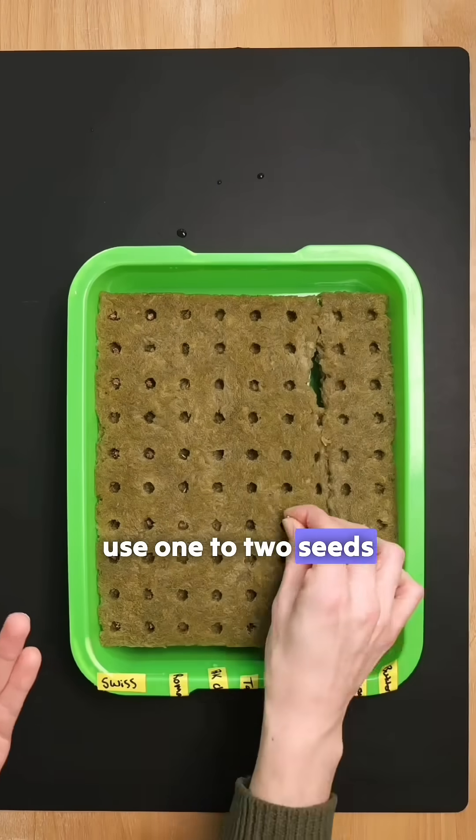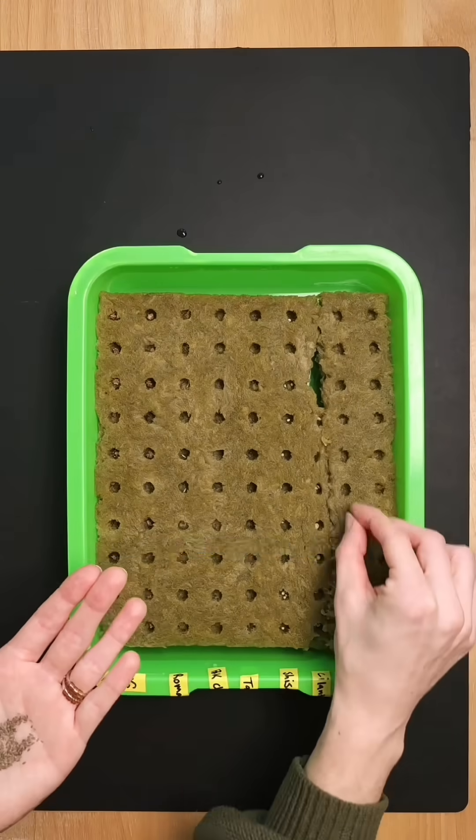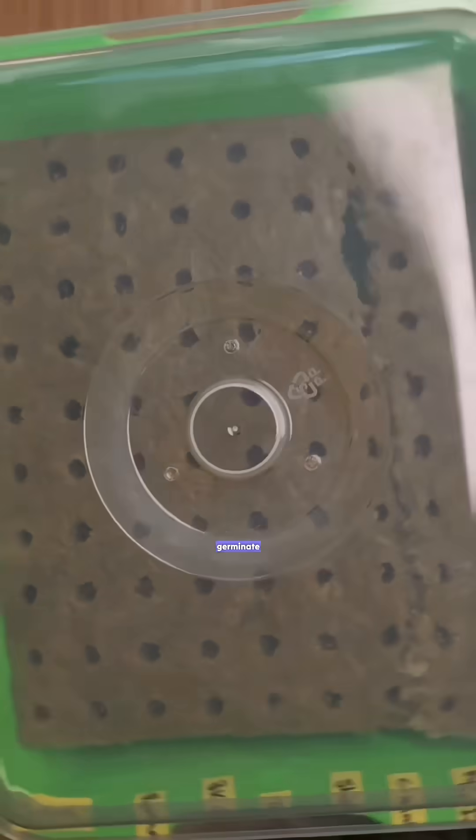Usually we try to use one to two seeds per cube, that way in case some of them don't germinate we do have a backup seed in each one of the holes. Now we place them on the shelf and wait for them to germinate.